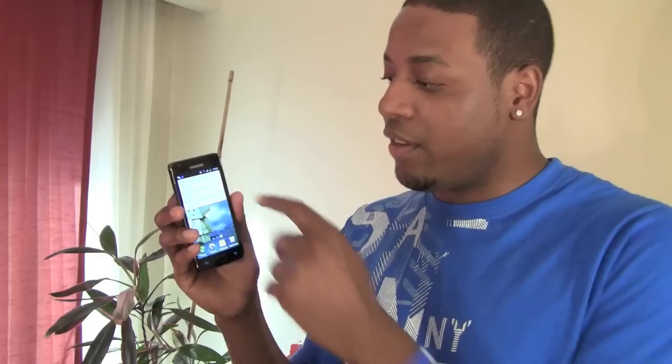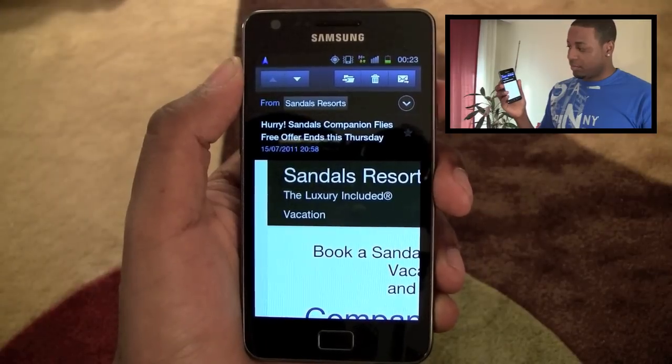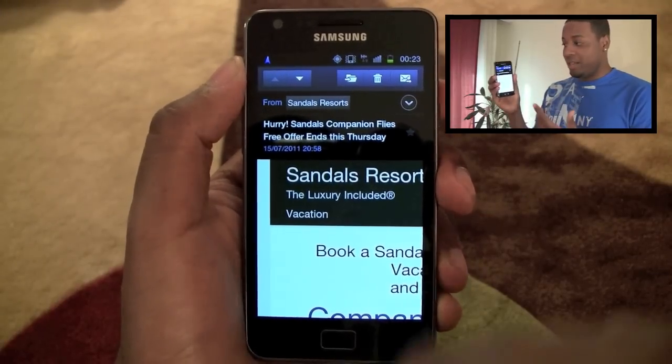Now the last widget I want to showcase here is the email widget. This is actually not attached to the Gmail app but to the email app which comes included with the phone. If you can live without the push that the Gmail app does, this one actually works really well. You can see it shows you your three last emails, and if you select one, you can go into it and read that email.